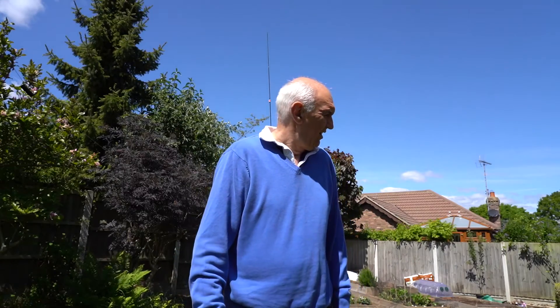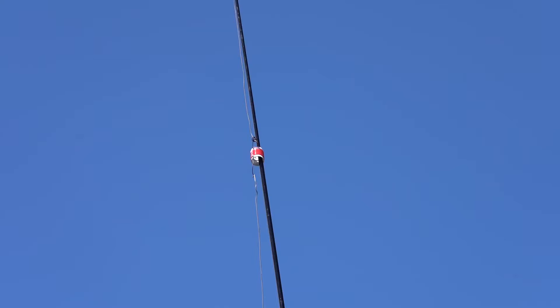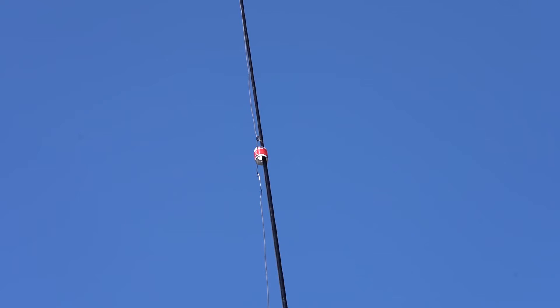Here we are out in the sunshine, and behind me is the vertical antenna that I put together. We've gone in a bit closer now and you can see the coil on the spider pole. Nothing much else to show you really, but that shows you basically what I've done.